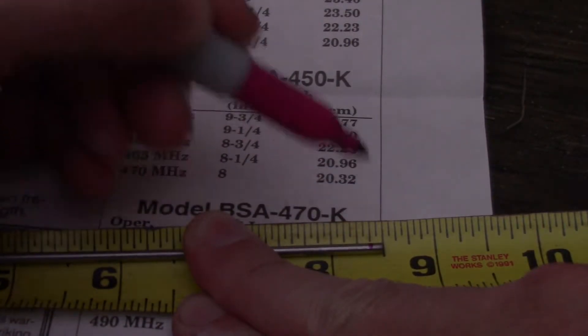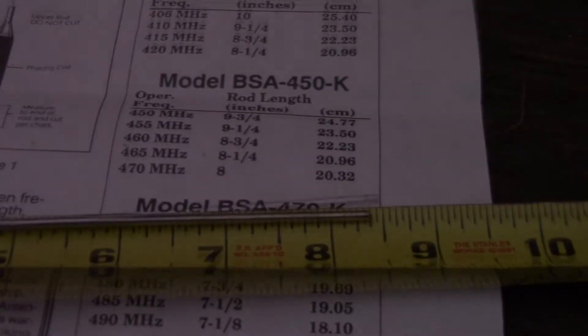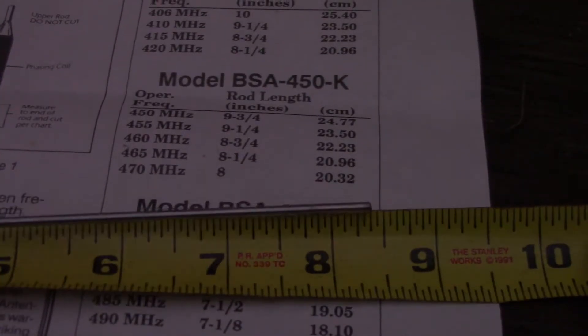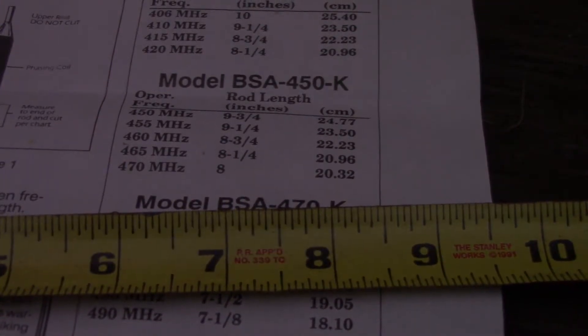Do one cut at three-eighths and see how that looks. Readings: 462.550 is flat, 467.500 is flat, 467.550 — stuck on that for some reason — it's a 1.0 and 1.18. Alright.